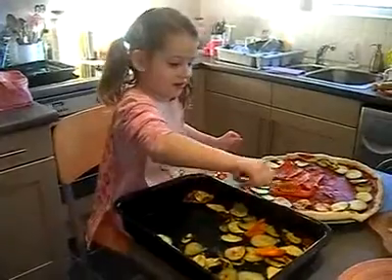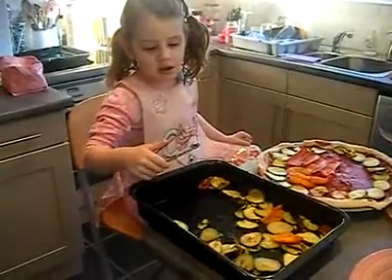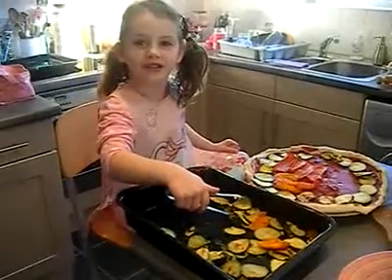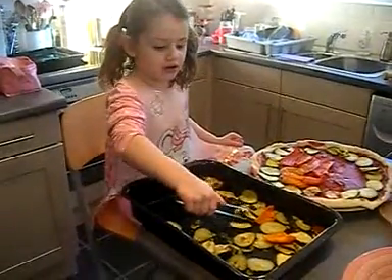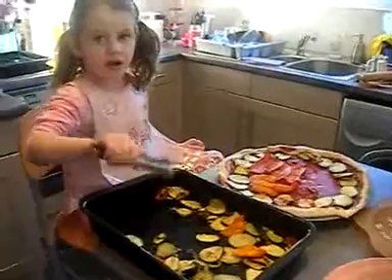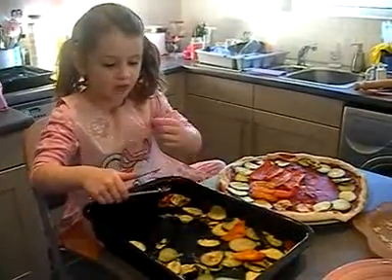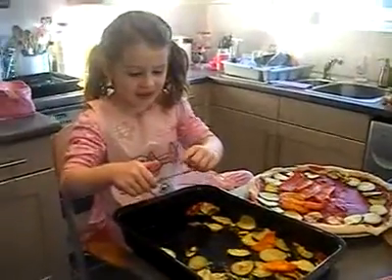And what did we do before we made the dough? What did we use to make the dough? Flour. Some yeast. And what did we mix it up with? Boiled kettle — hot water, wasn't it? Yes.